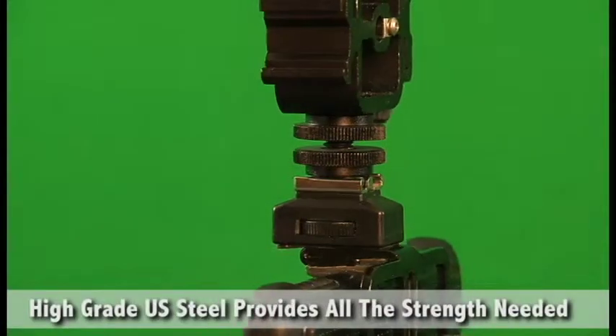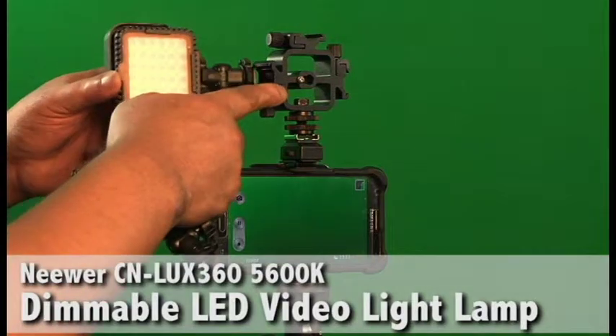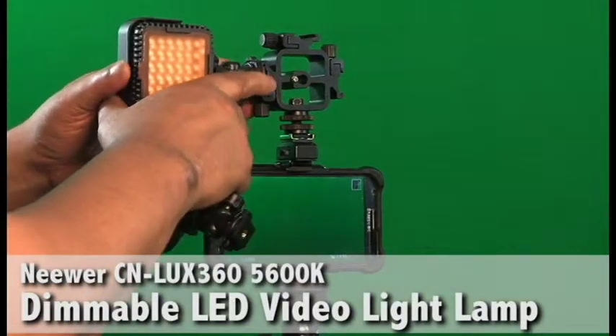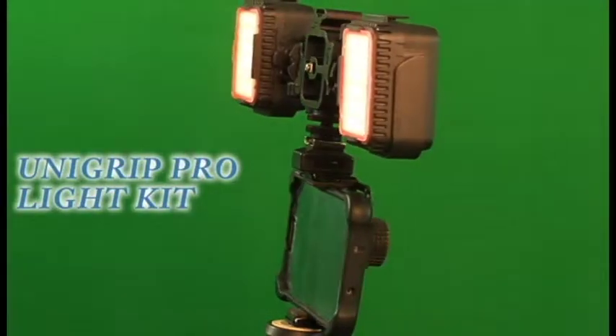The combination of these three units create a very strong and sturdy connection to the UniGrip Pro. Next we'll add these newer dimmable LED video lamps and there you have it, the UniGrip Pro light kit.